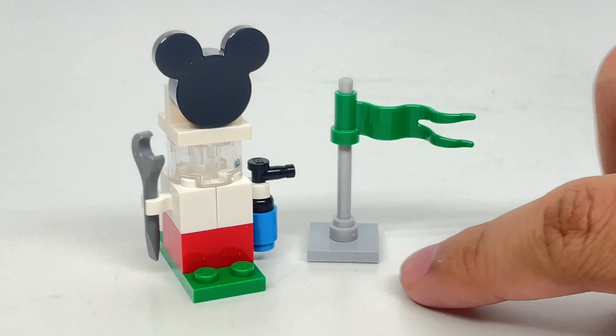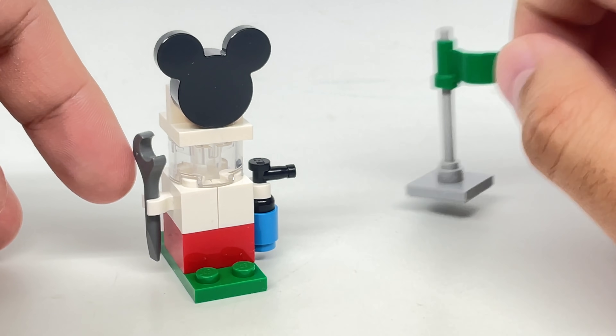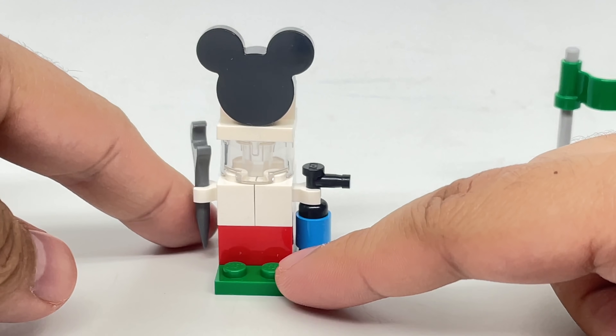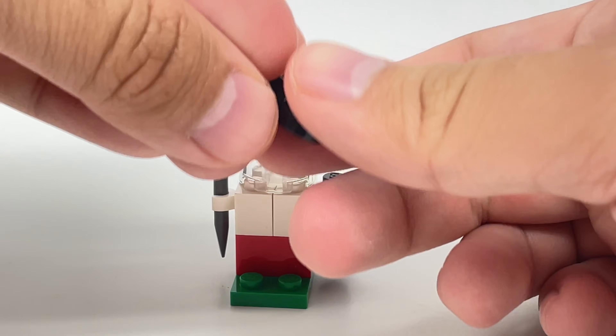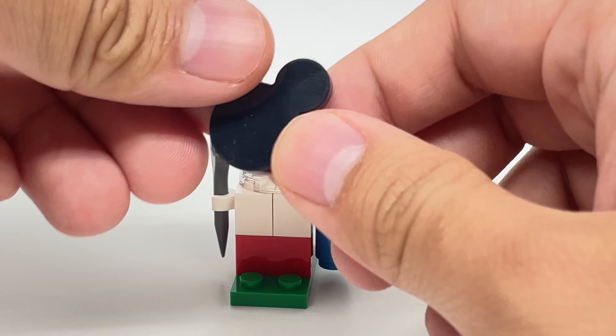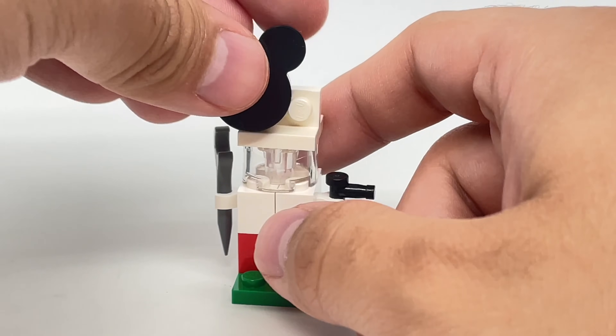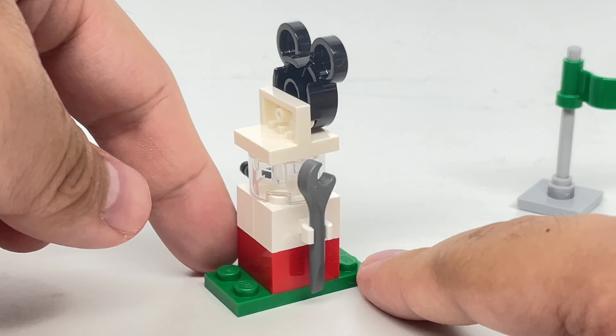For the other two side builds, you have a flag and a little gas pump. The gas pump design uses that new 2x2 with the Mickey Mouse design — it has a receiving 2x2 section at the back and those two Mickey Mouse ears at the front. It's also holding a fire extinguisher as well as a wrench.